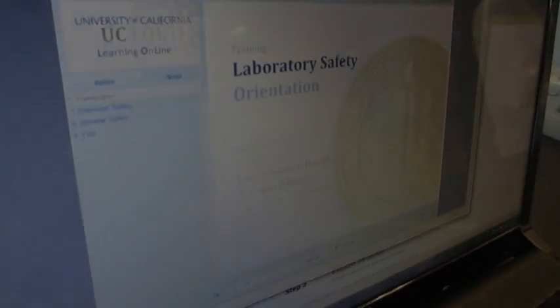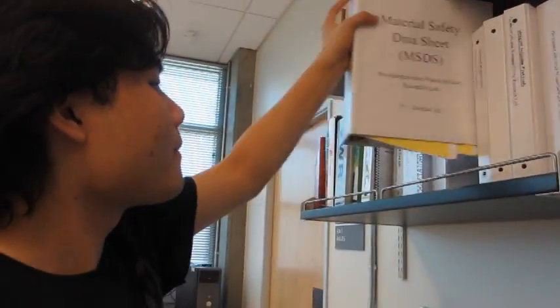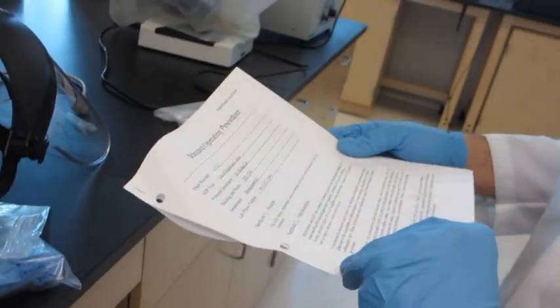Before beginning, make sure to complete the appropriate laboratory safety training before working in the laboratory. Then review written documents to inform yourself of the hazards of the chemicals you're working with. This includes the laboratory safety manual and/or the chemical hygiene plan, the safety data sheets, and the standard operating procedures for your work.